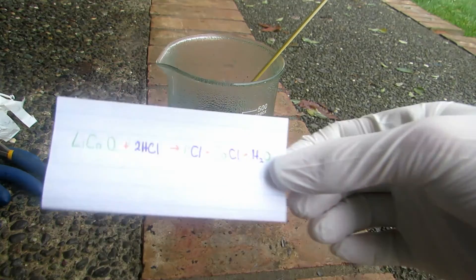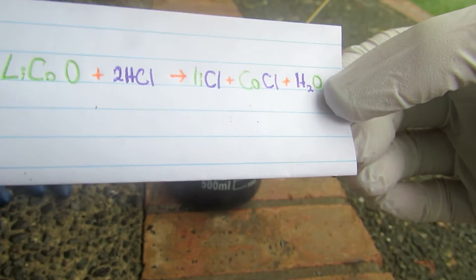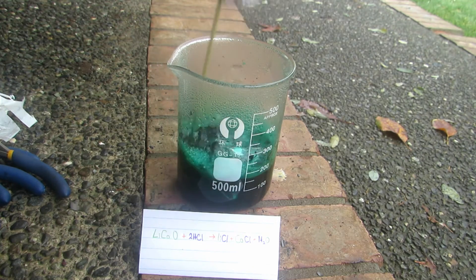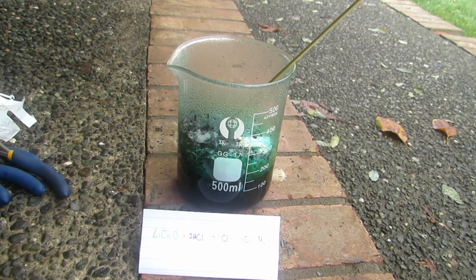The reaction is: lithium cobalt oxide plus 2 HCl gives lithium chloride, cobalt chloride, and water. It really seems like there's a lot of chlorine gas coming off — it smells more like chlorine gas than hydrogen chloride, and I can actually taste it in the air. Anyhow, we'll let the reaction finish up and then move on to the next step, keeping it outside.